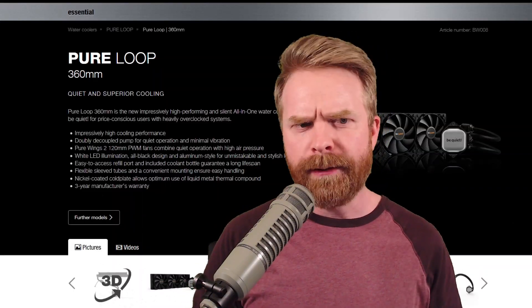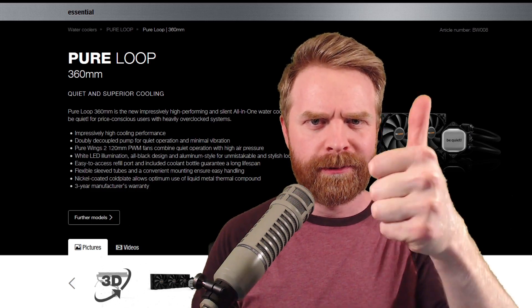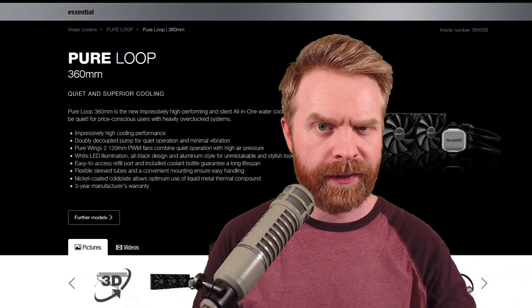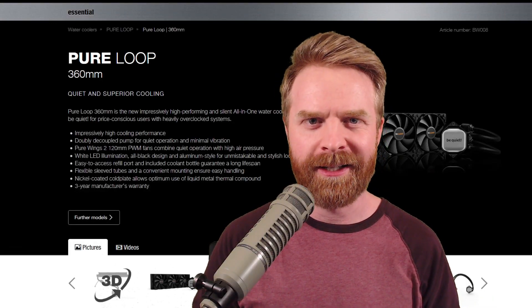Anyways, that is all I've got for today. Let me know your thoughts on the Pure Loop in the comments below. If you like this video, leave a like. If you didn't like this video, leave a like. Hit that subscribe button, check out my other videos. Thank you everyone, take care.